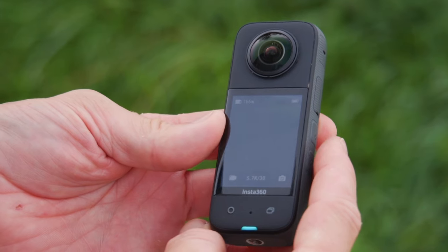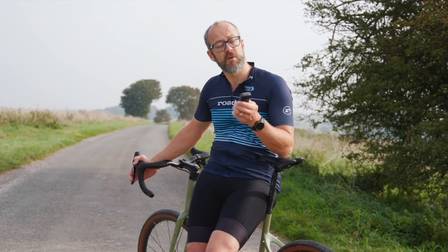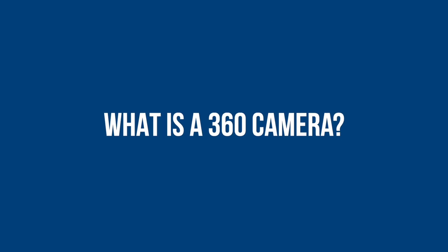This is how we did it — this is the Insta360 X3, which I've been using for quite a few months now. As well as that party trick, it's also a really, really good all-round cycling camera. I'm going to take you through some of the specs and features and show you some of the things it can do. First things first: what is a 360 camera?